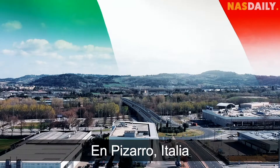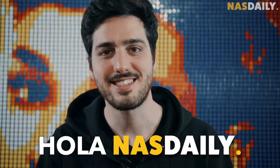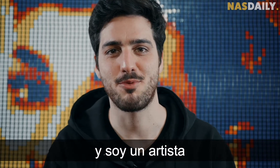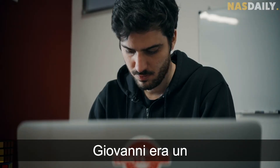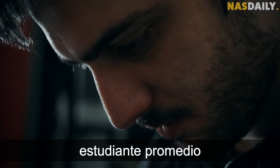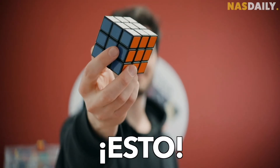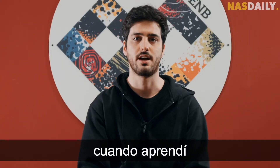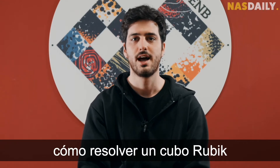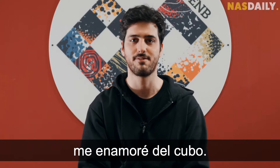In Pizarro, Italy, I found Giovanni. Hi, nice to meet you. My name is Giovanni and I'm a full-time Rubik's cube artist. When he was 15, Giovanni was just an ordinary student when one day a friend showed him this. My story starts in 2009 when I first learned how to solve a Rubik's cube. A friend of mine brought it at school and showed me how to do it, and since then I fell in love with the cube.